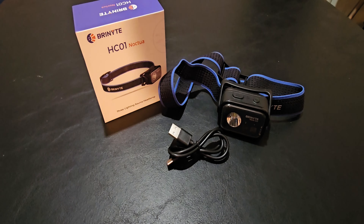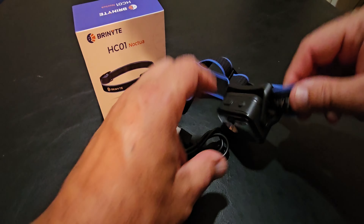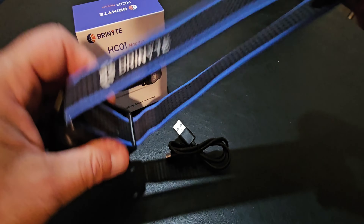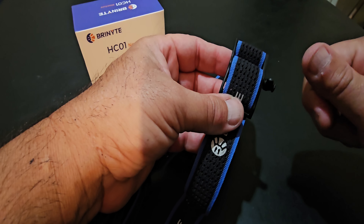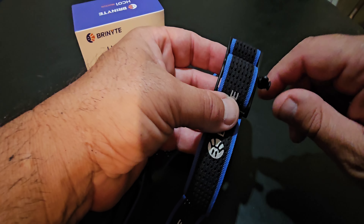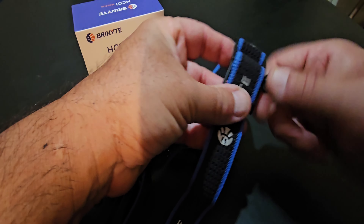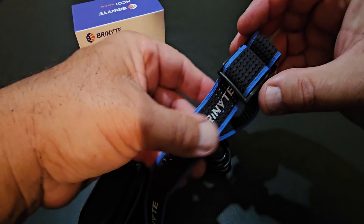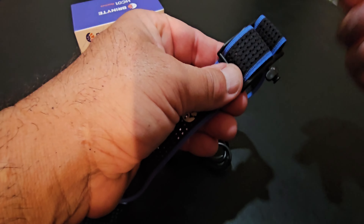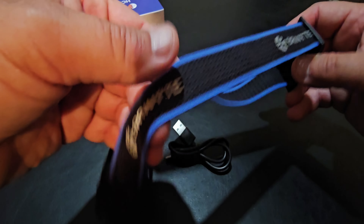I'll show you that adjustable thing — it's pretty cool and easy to use. Just like opening an old can of tuna or sardines. You tighten it up and then loosen it back up. It's really cool, first time I've seen that. They hold a patent on it — it's pretty nice.